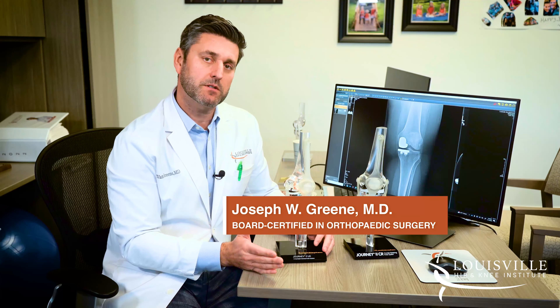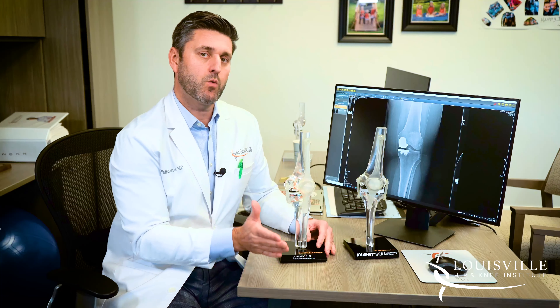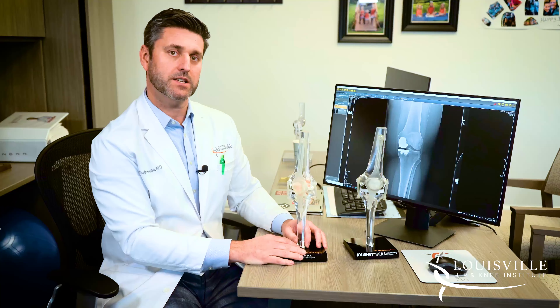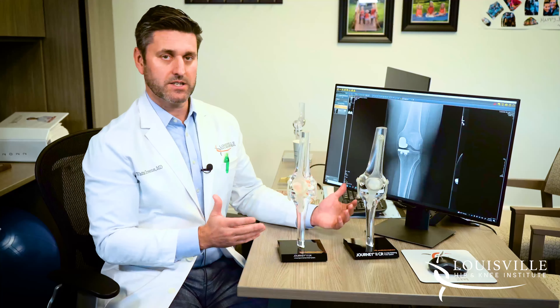Hey guys, Joe Green from the Louisville Hip and Knee Institute. Let's talk about partial knee replacement — the difference between a partial versus a total knee replacement, and then a little bit about the recovery process and the pros and cons of each one.